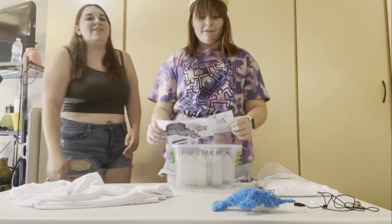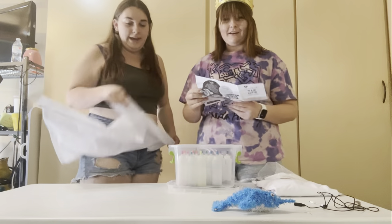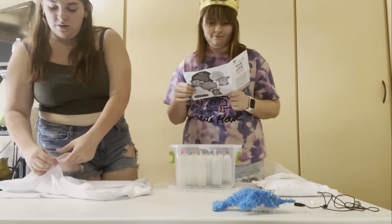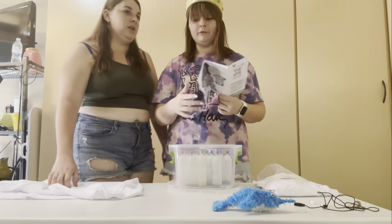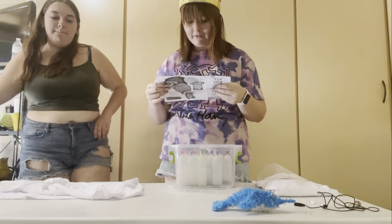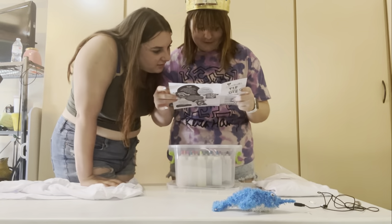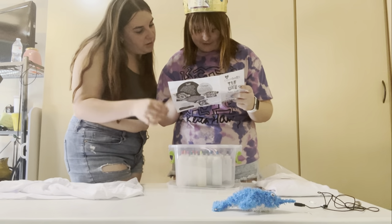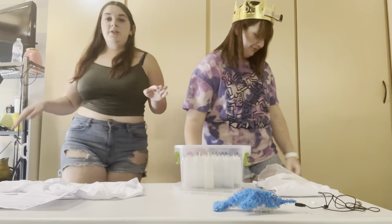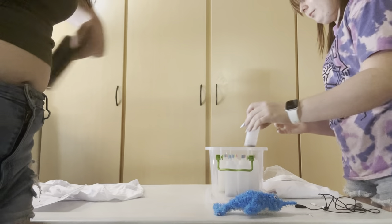Set up work surface — plastic trash bags. I have blue, we could do that later. I'm not pre-washing these fabrics. Okay, we're gonna do this off camera, we'll be back. Peace.